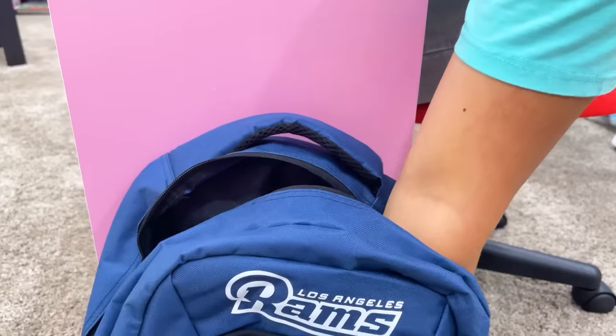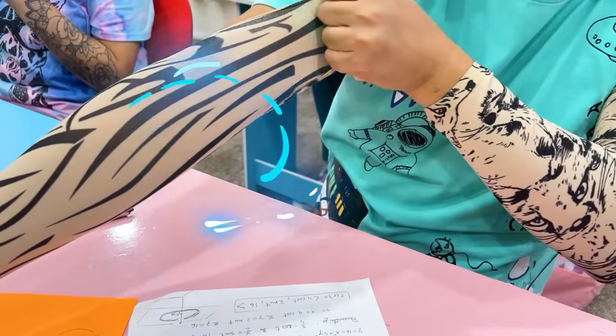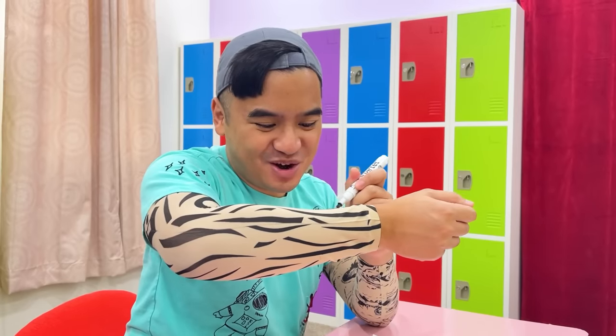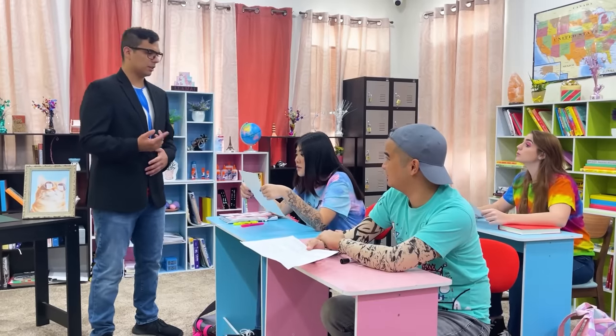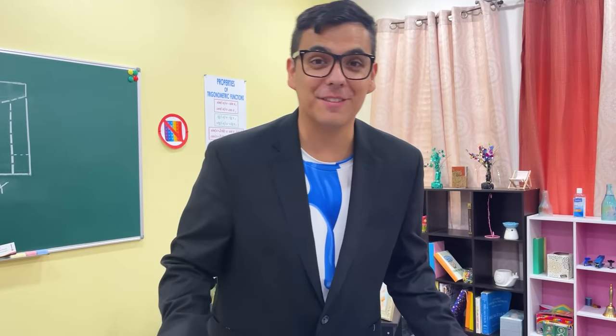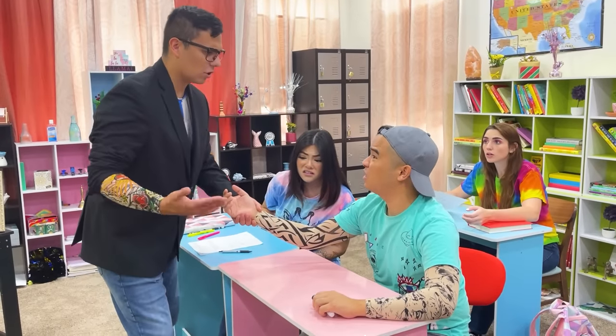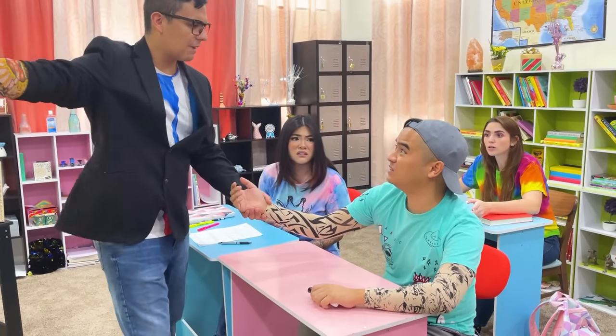Where am I going to hide these cheats? Hey Kevin, check out my new tattoos! Tattoo? I have an idea — I'll use these tattoo sleeves. I can just write it on here, no one will ever know. All right, tattooing the test. I didn't know you liked tattoos, Kevin! Let me check yours out. Did you write the answers on your arm? No! That's it — get out of my class right now!